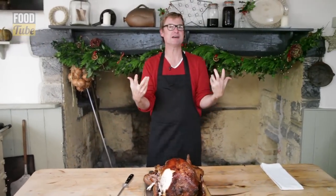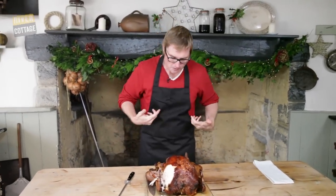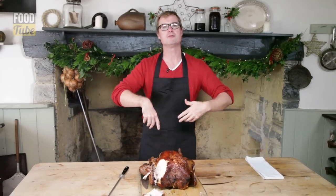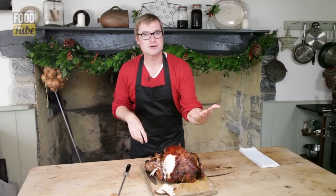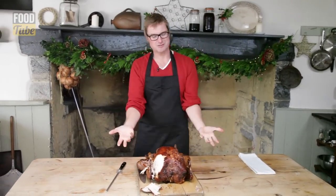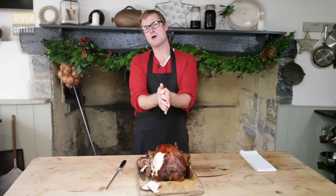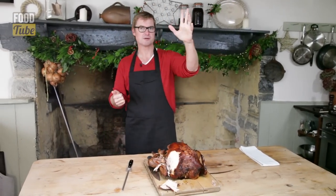Christmas is here early! Of course, the turkey doesn't make Christmas on its own. Gil, Hugh, and John will also be making recipes for all the trimmings around this, so stay tuned. If you like this and you try it at home, let me know how you get on — I think it's a real winner. Subscribe to the YouTube channel because there's lots coming your way. Have a great Christmas, take care.